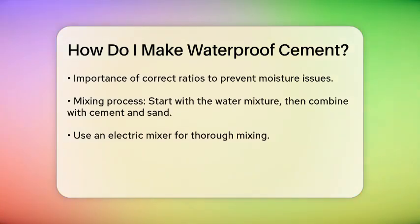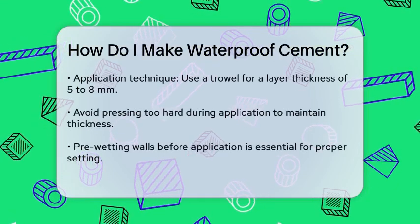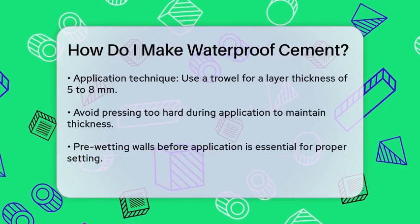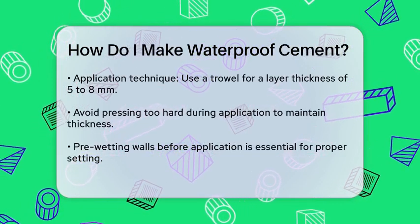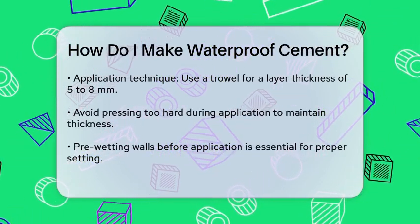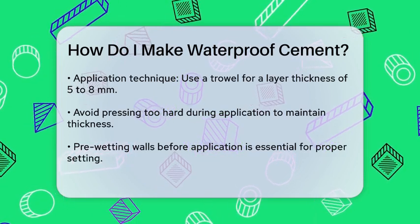When applying the waterproof cement, use a trowel and make sure the layer is at least 5 to 8 mm thick. A common mistake is pressing too hard, which reduces the thickness and compromises the waterproofing capability. So maintain that minimum thickness to avoid future damp issues.